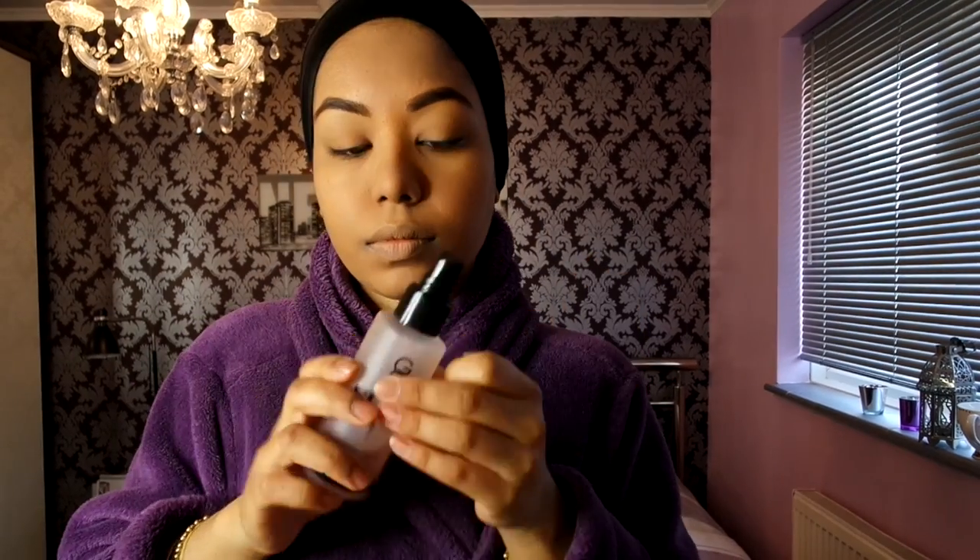Using the same concealer again under my eyes, applying with my index finger to be gentle around that area, and also over the eyelid. I don't use any primer — this is full coverage enough for the whole area. I'm also applying some on my lips, then setting everything with the All Nighter waterproof powder using a buffing brush by Real Techniques to make sure my whole face is matte.